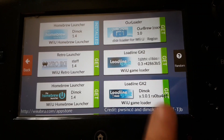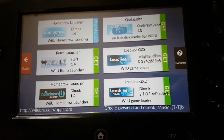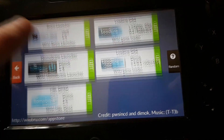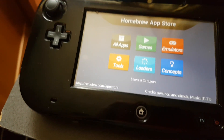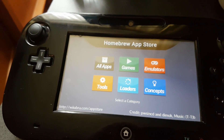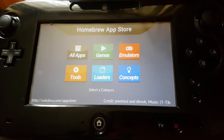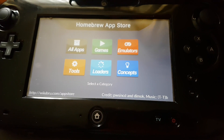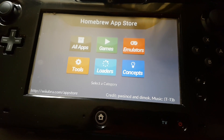We need Loadiine GX2 to play your Wii U backups — that will be covered in another tutorial. So that is pretty much it for how to install homebrew apps and HackChi on your Wii U. I hope this tutorial has helped you. If you have any questions then please comment below, and I'll see you again on another Wii U tutorial video. Thanks for watching guys.